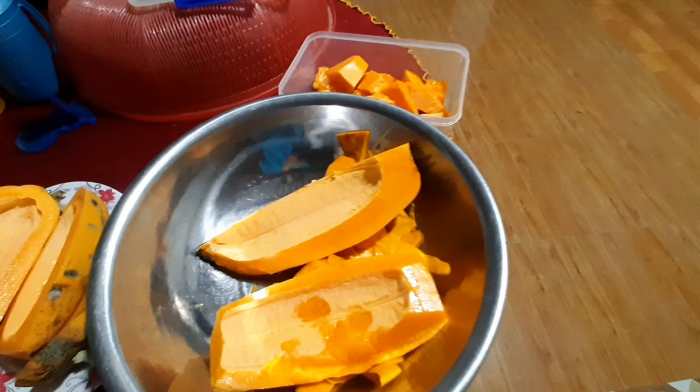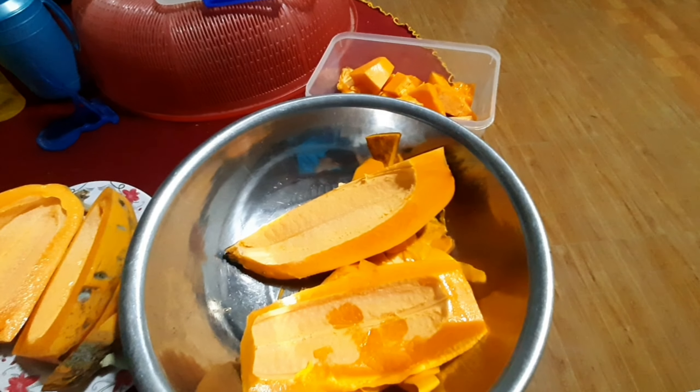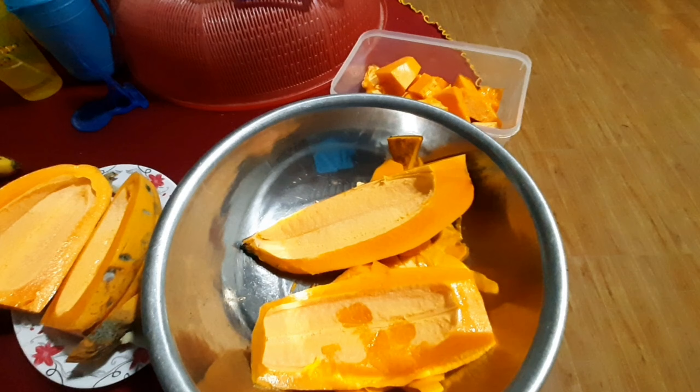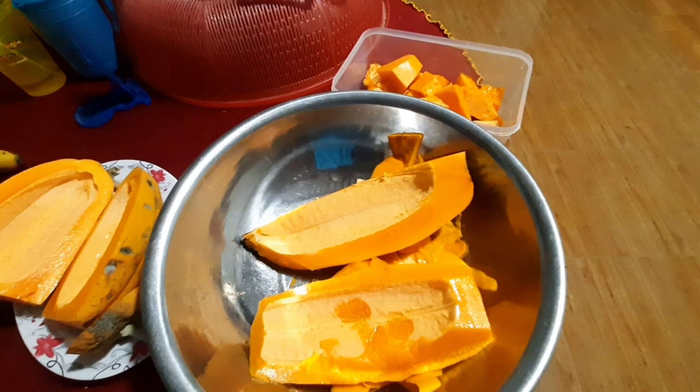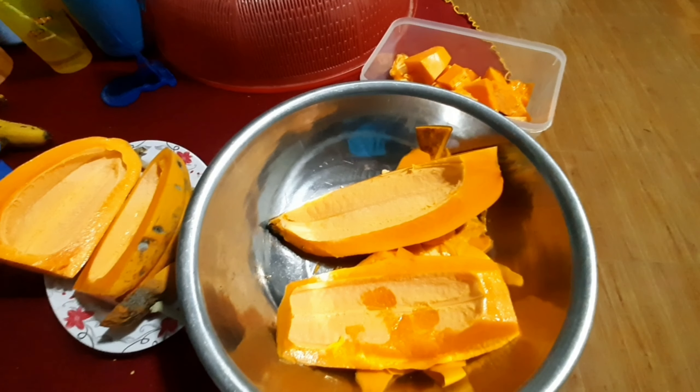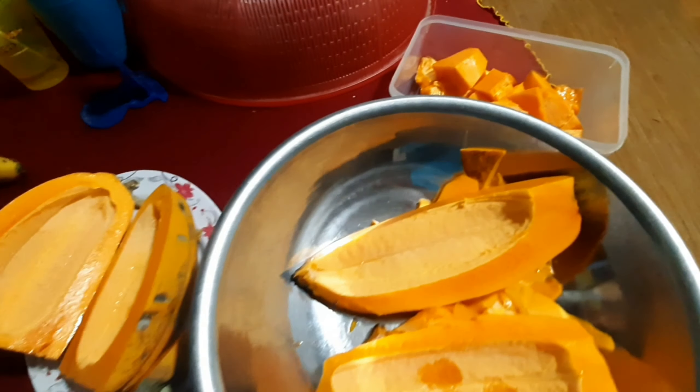Hôm bữa trời mưa gió thổi mà nó tróc góc nó ngã xuống. Nó ngã xuống cái mình hái vô luôn mấy trái bự mình hái vô rồi mình cúng ông bà. Sau khi cúng thấy nó gần chín rồi, bắt đầu đem chia cho gia đình, người hai trái.